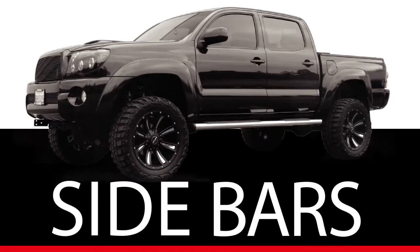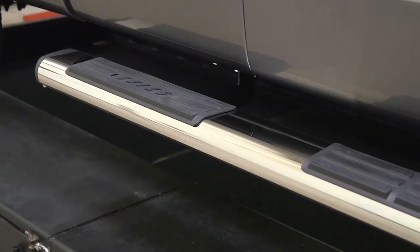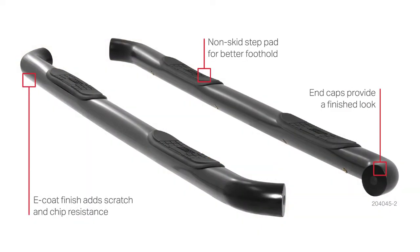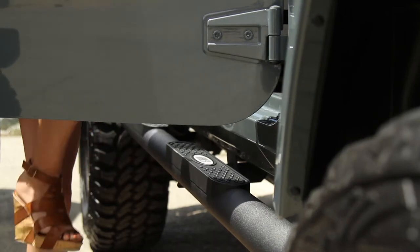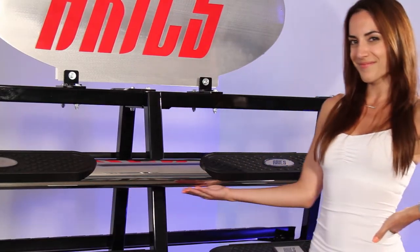Regardless of the terrain they choose, dare your customers to conquer it with an Ares Grill Guard. Here at Ares, we pride ourselves on being able to offer eight different sidebar lines, everything from a three-inch round on up to a six-inch oval. All of our sidebars are custom fitted. They have a no-skid step pad. They come in black carbon to black aluminum all the way on up to polished 304 stainless.